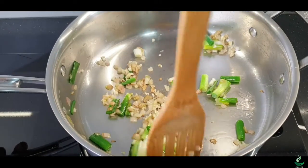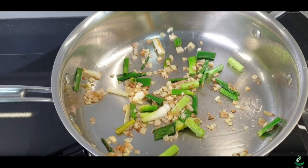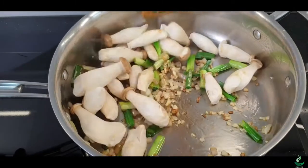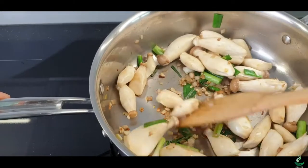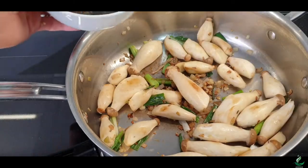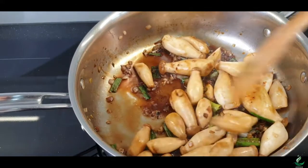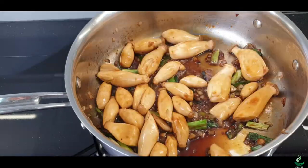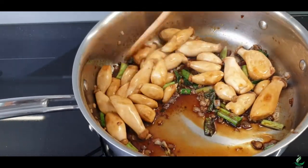Once the ingredients are all well mixed, stir in the baby king oyster mushrooms. Stir fry the mushrooms with the other ingredients in the pan for about 1 minute. Then pour in the bowl of sauce and continue cooking for 2 to 3 minutes, turning occasionally until the mushrooms are cooked.